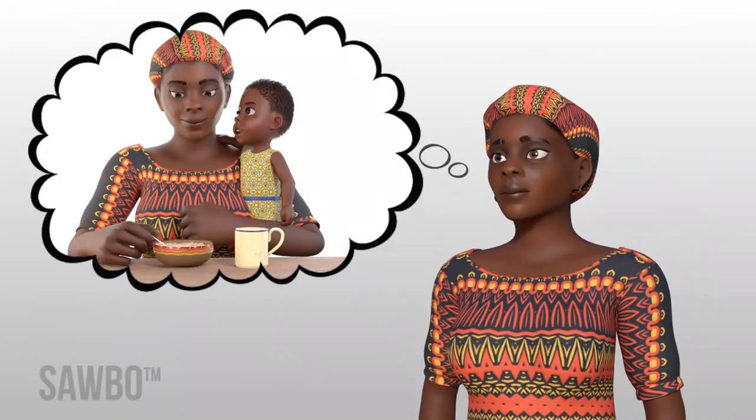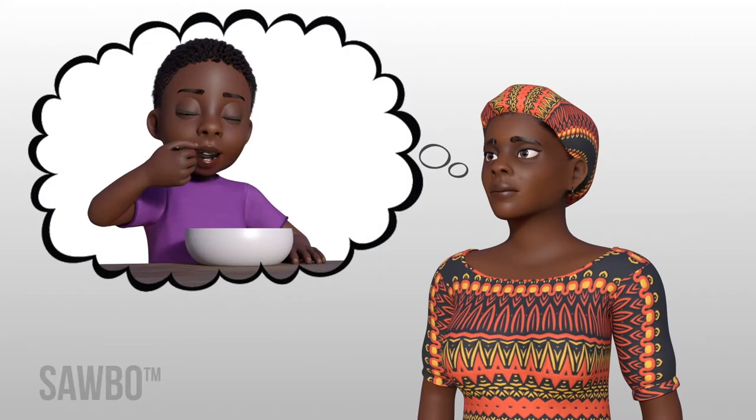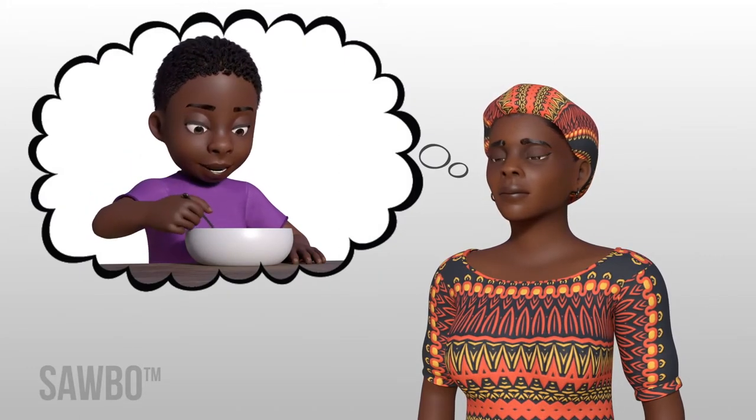Do you want to learn how to do a simple thing with your infant's food that will make a big difference in their health and will help them grow? If so, then watch this video.